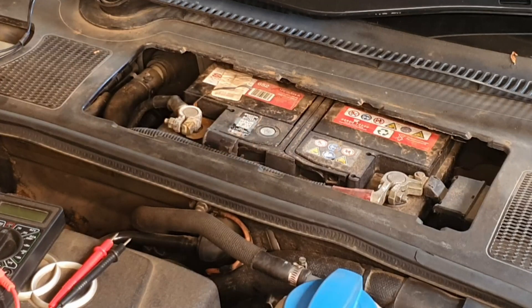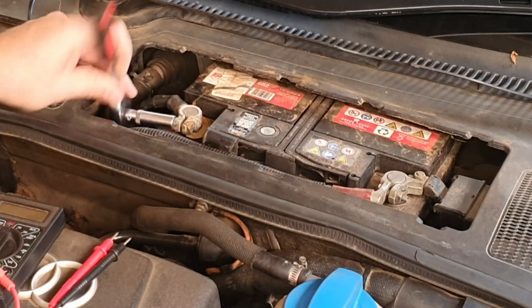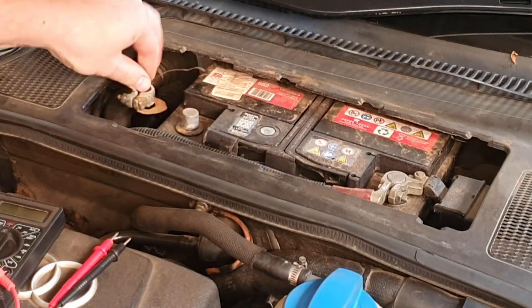To test the parasitic draw on a battery, the first thing I'm going to do is remove the negative terminal of the battery, which is over here. I'm going to loosen it like so, then disconnect the battery terminal and put it to one side from the terminal like that.